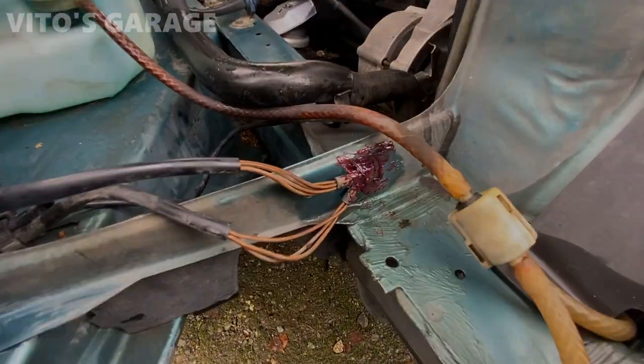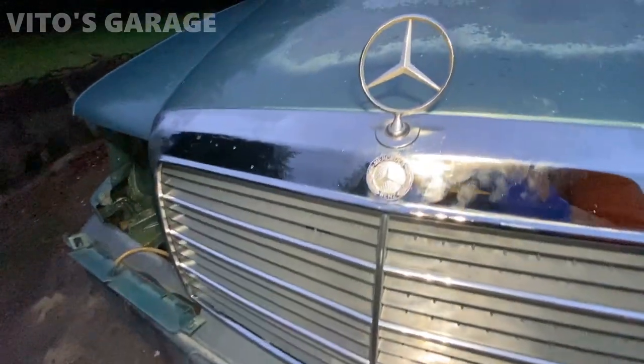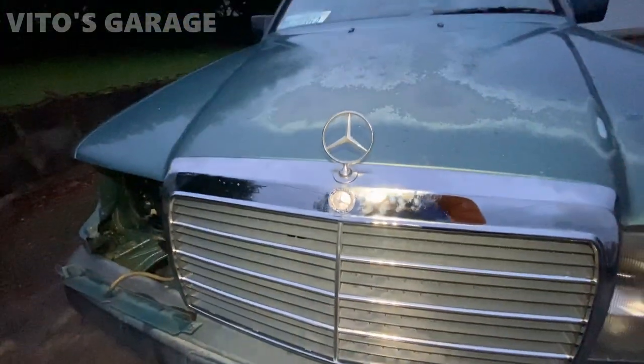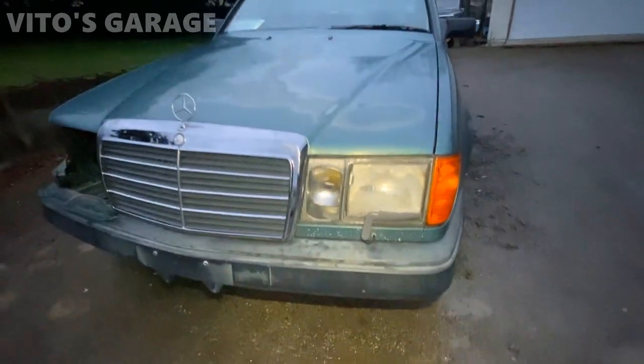Man, it's like a totally different car with this grille. Oh my god, looks so damn good. I can't wait to install that headlight right there. Wow.